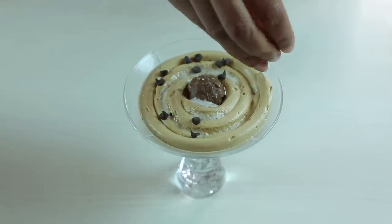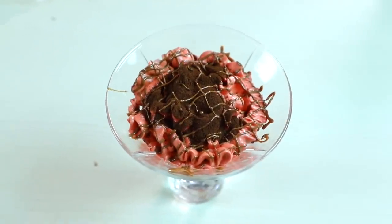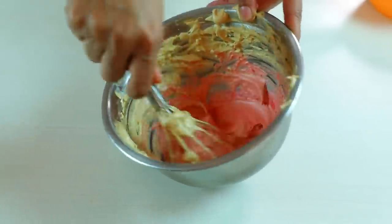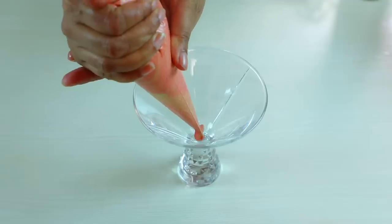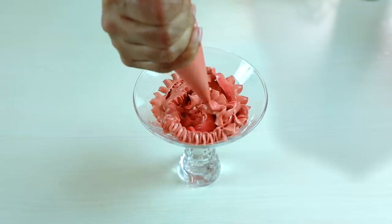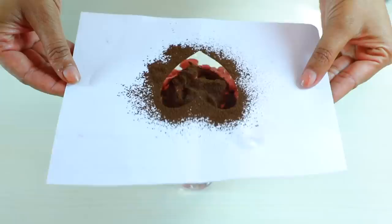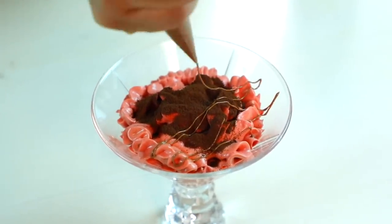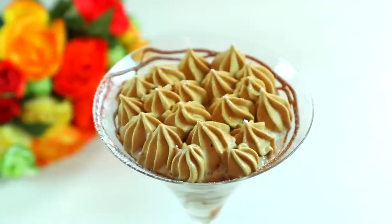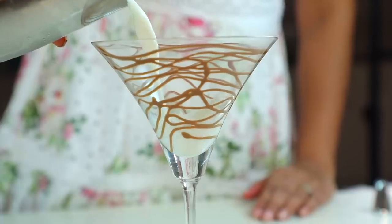Now add it in the glass and add the frosting. We are making this Dalgona coffee at home, and Shruti has decorated it in different ways. Here we have used a bit of beetroot juice just to give it color. Shruti has also decorated it with chocolate and put a frosting layer on top.